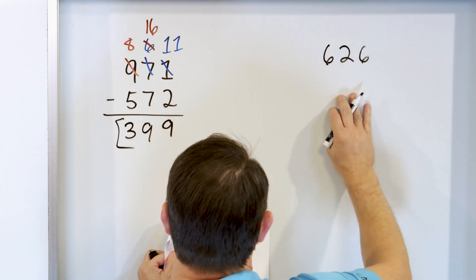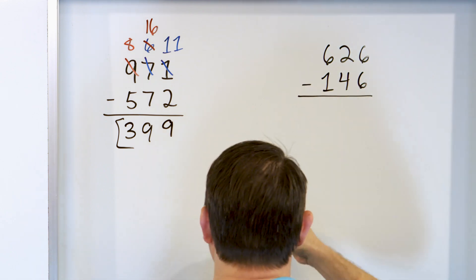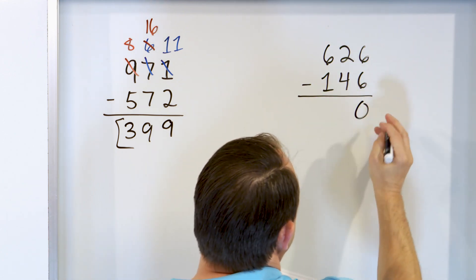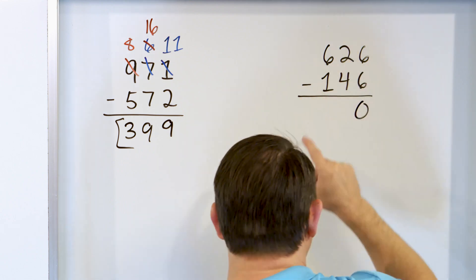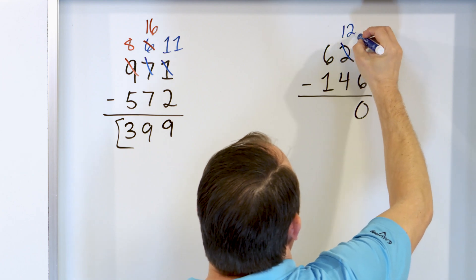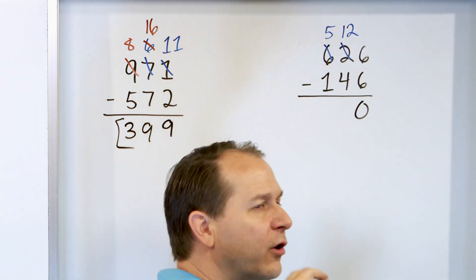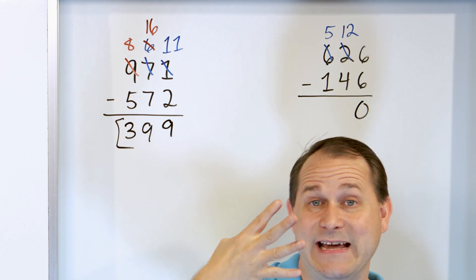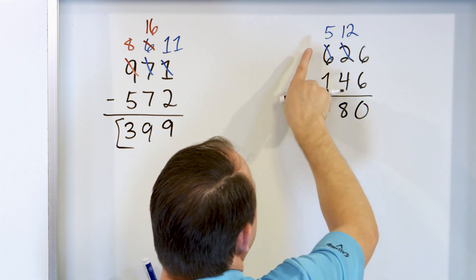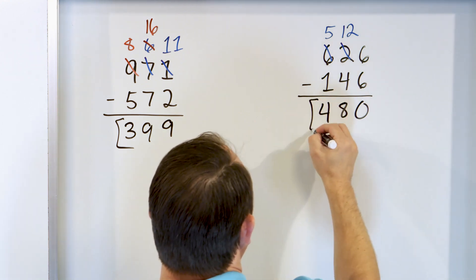What if we have 626 and we subtract from that 146? In the right-hand column, we start with 6 and take 6 away — we don't have anything left, so 6 minus 6 is 0. Now 2 minus 4: can't really do that, so we change this 2 into a 12 — the 6 must become a 5. 12 minus 4: start with 12 and go down: 11, 10, 9, 8. The answer we land on is 8. 12 minus 4 is 8. Now 5 minus 1: start with 5, go down by 1, and the answer is 480.